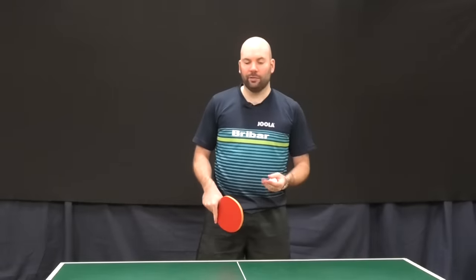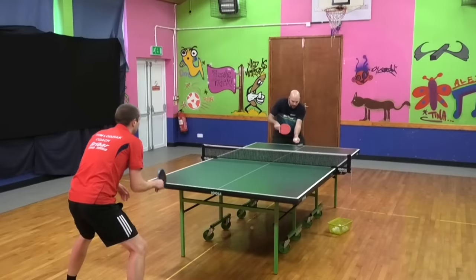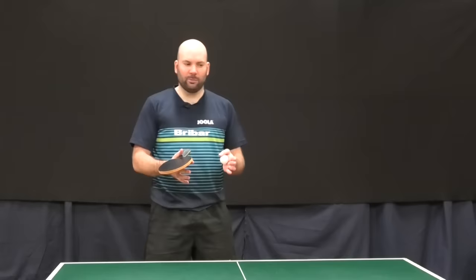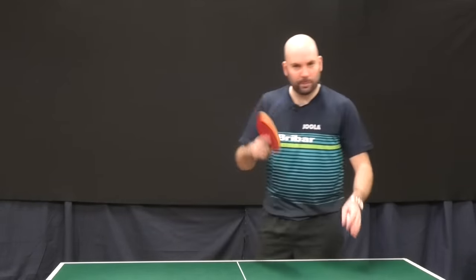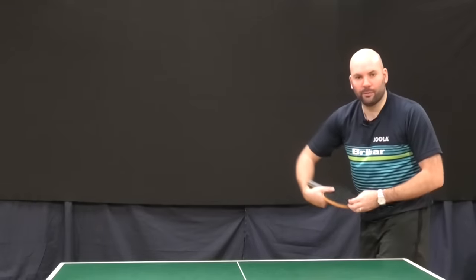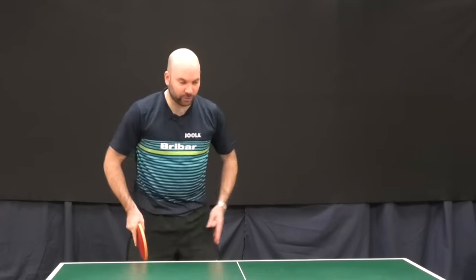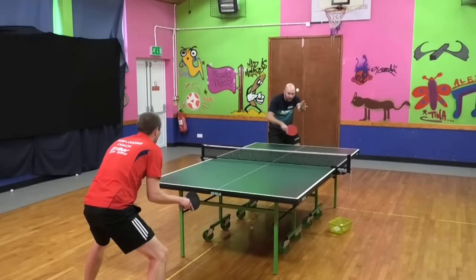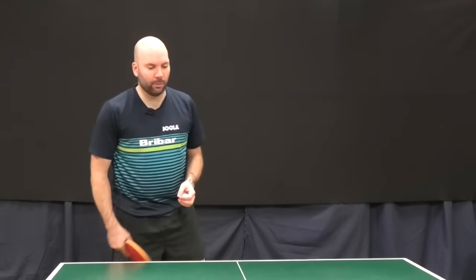The backhand serve is another variety of service. The more variety in your serve you've got, the more difficult it can be for your opponent. The backhand serve can sometimes allow you to reach different parts of the table that maybe you can't on the forehand. For example, if I was going to serve my reverse serve down the line, I'm having to contort myself into quite an uncomfortable position. If I step across and face that side, it's a little bit easier and more natural to get the ball into that short forehand. So there are benefits to opening up different angles of play with the backhand serve.